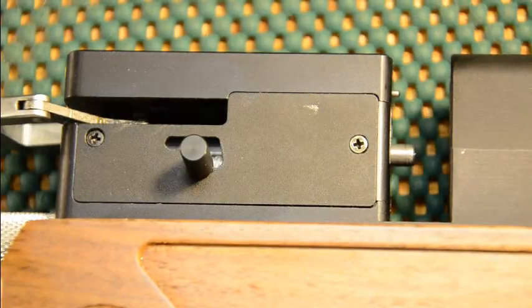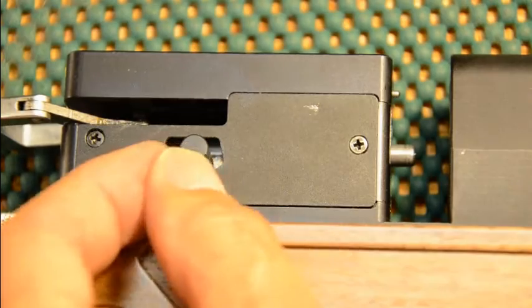All right, let's get started. Today's topic is how to load the magazine and place it in auto so it will auto-index to the next shot. The first thing you do is get acquainted with this lever — the magazine lever.